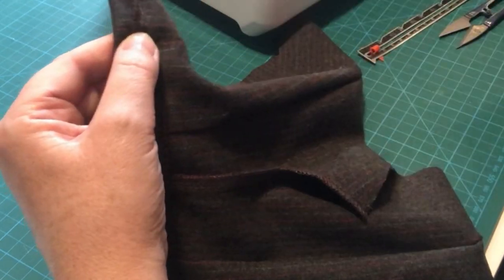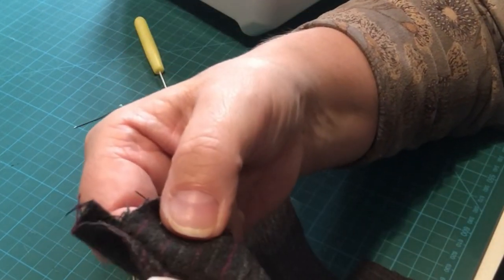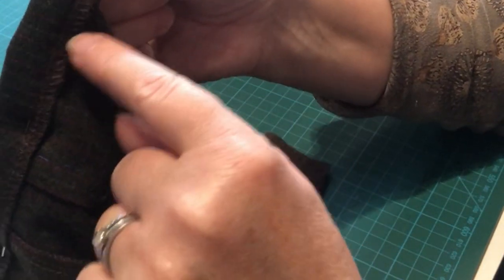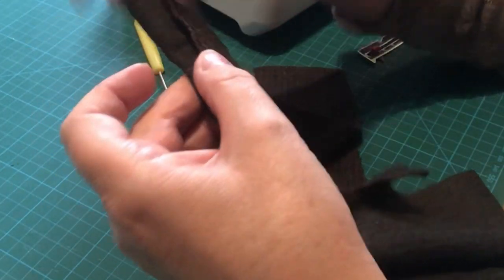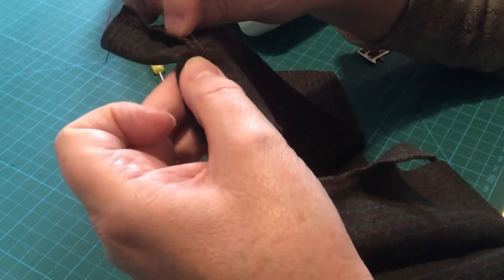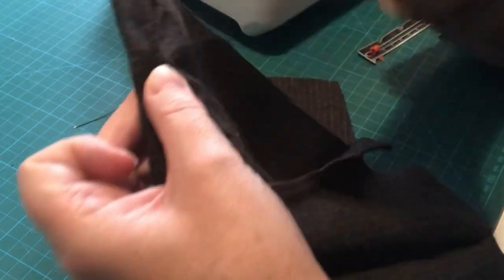When you turn it over on the right side you've got none of that stitching visible at all, and it's firmly secured down. On the inside there are just a couple of little indentations but not much at all. Depending on how you stitch and how generous your stitches are, you're going to be fine with no problems. Go ahead and do that all the way along, then we'll move on to the back pieces.